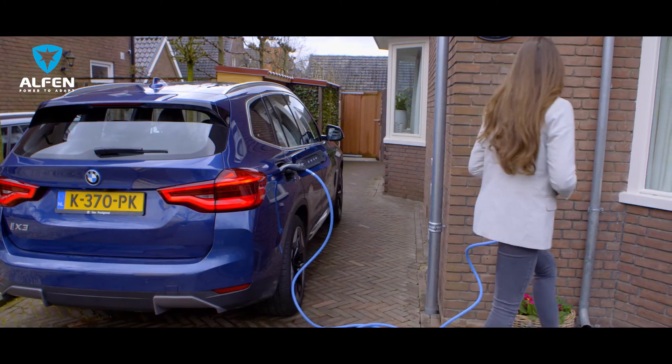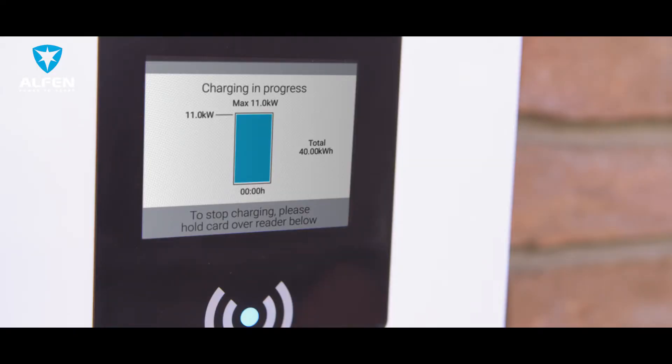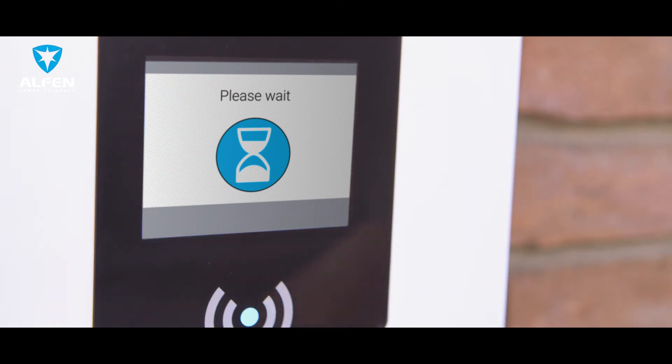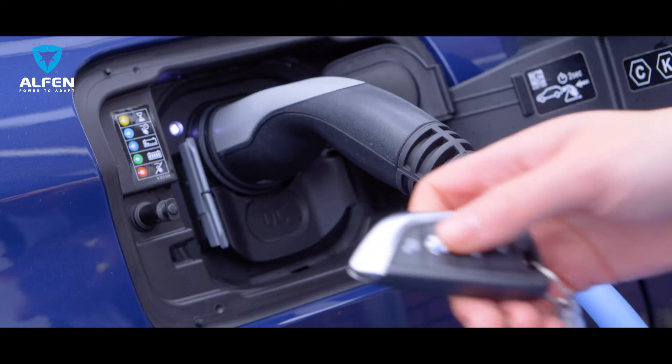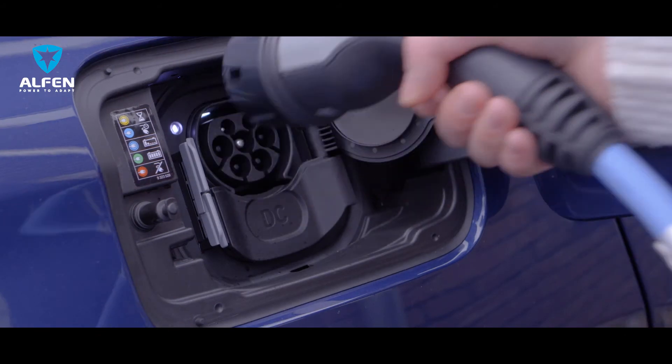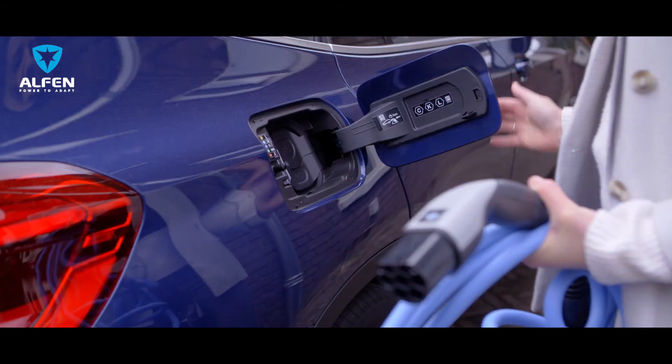When you need to get back on the road, you can simply end the charging session by presenting the charge card in front of the reader. If you have a charging station with a plug and charge function, you don't need a card — just disconnect the cables to end the session. Remove the cable from the charging station and from your car.